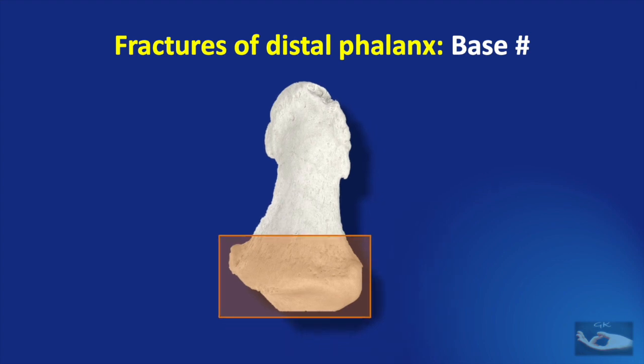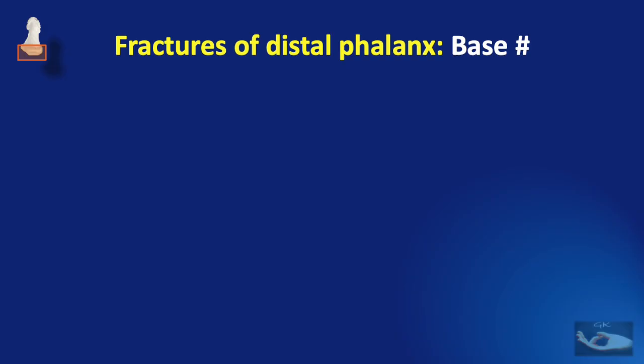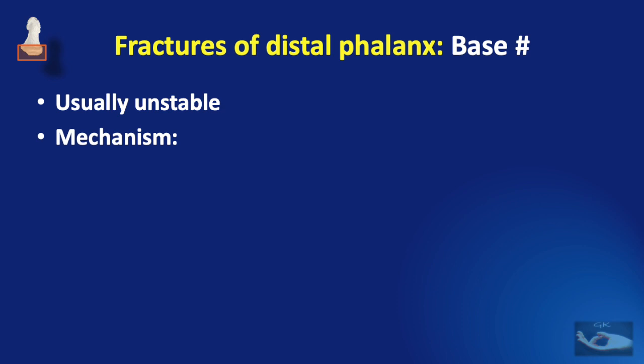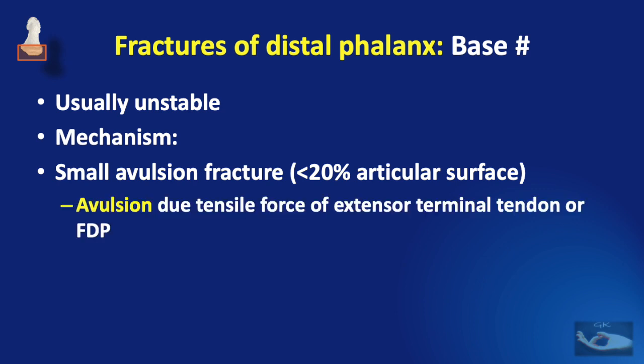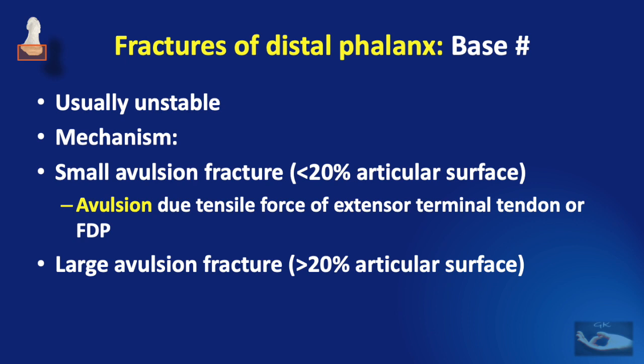The base of the distal phalanx articulates with the middle phalanx at the distal interphalangeal joint, so fractures of the base are usually intra-articular and unstable. Small avulsion fractures involving less than 20% of the articular surface occur due to tensile force of the extensor terminal tendon or the FDP, depending on whether the fracture is on the dorsal or volar side. Large avulsion fractures involving more than 20% of the articular surface occur mainly because of a shearing force due to axial loading.